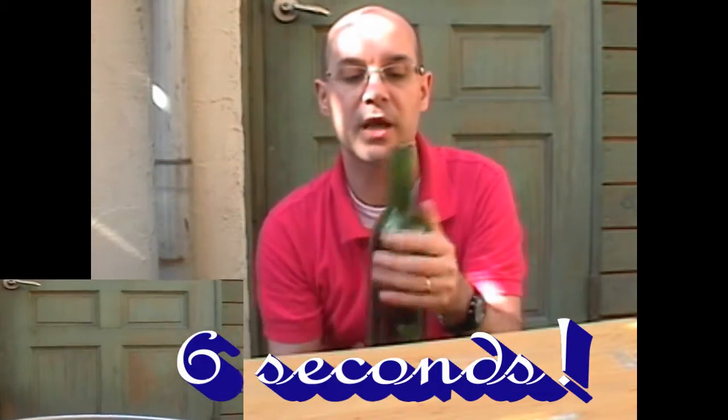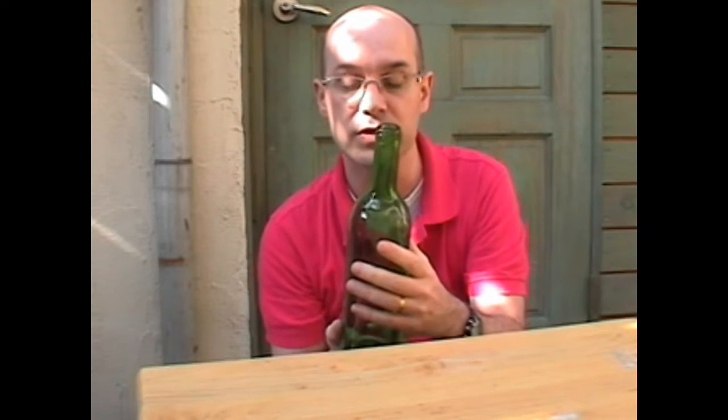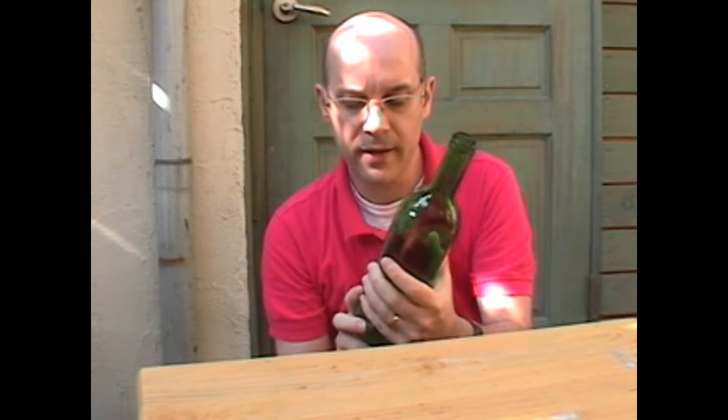This trick is used by professional wine people when they clean the bottles, to empty them as quick as they can.